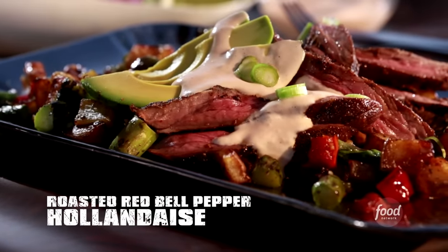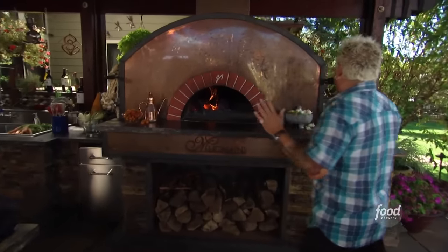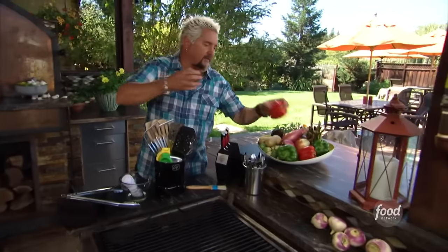It's creamy and slightly smoky, and hollandaise has never been so foolproof. You had to get the fire ready, and this is a key thing to me — roasting red bell peppers to make this hollandaise. A lot of people, you see them take the bell pepper, hit some oil on it, throw it on the burner, and that'll work on a nice little char.